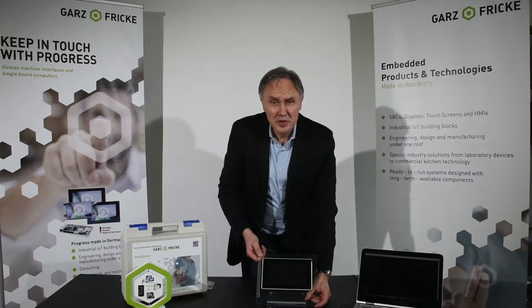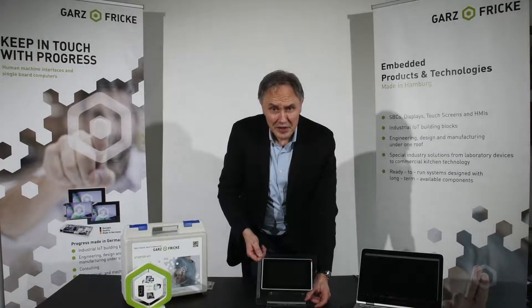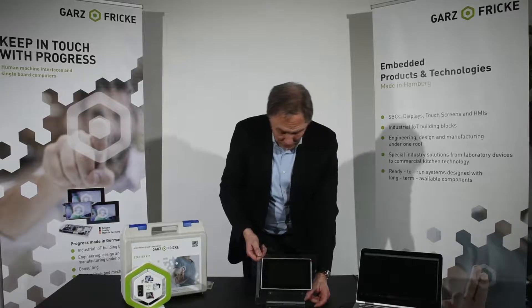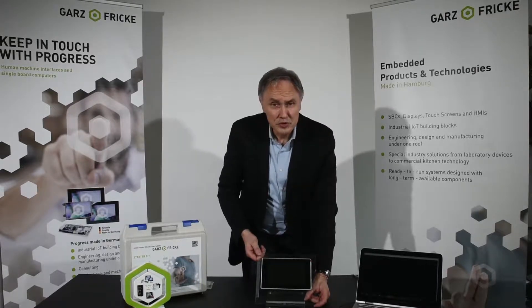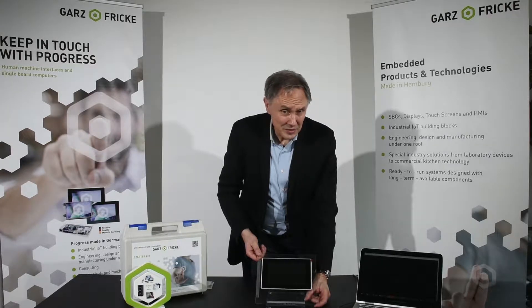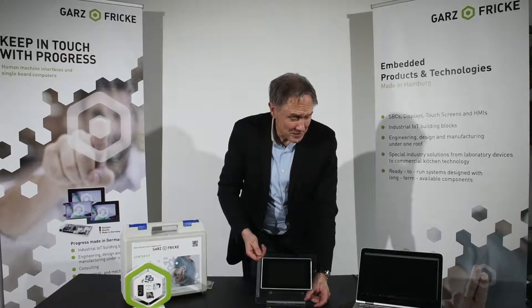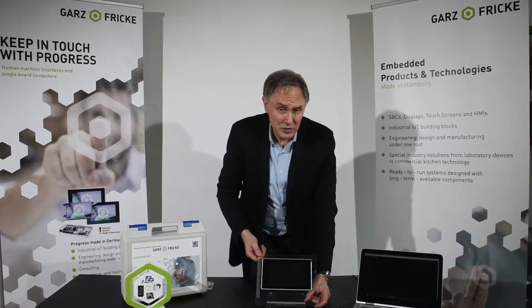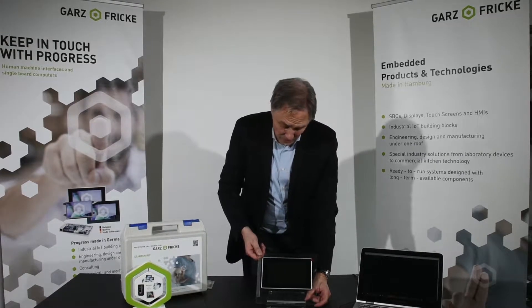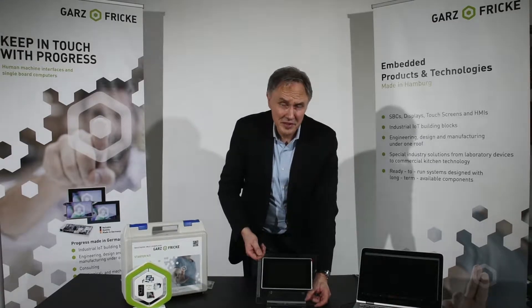Okay guys, now we will come to the first booting of the HMI. You could do that simply by connecting it to power with a power cable. But usually you as an engineer, as a developer, would like to connect it to a PC with a terminal program to get access to it, to control it and to transfer data and do other things. This will be described later in another video.